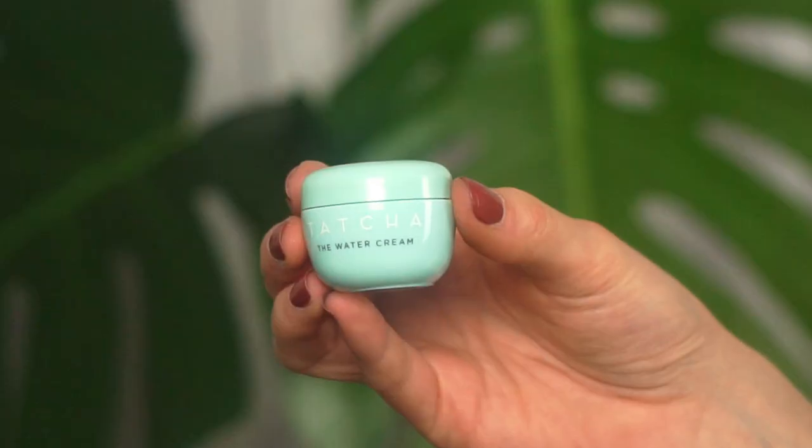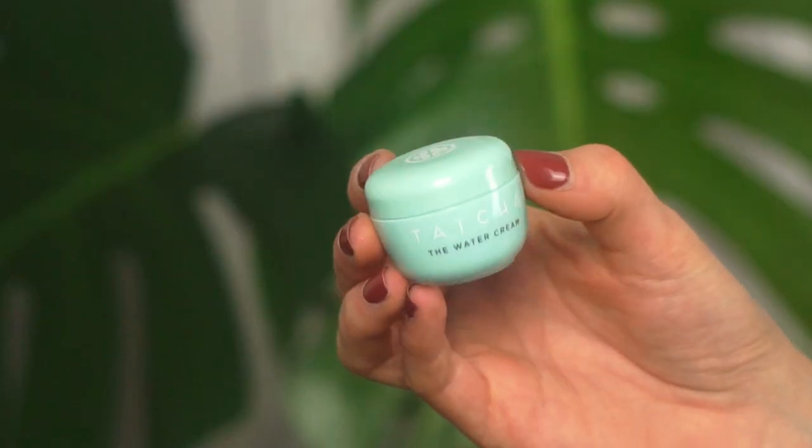Next I'm also going to moisturize using the Tatcha Water Cream. I went to Sephora yesterday and had enough points to get this lotion. I don't buy it full size because it's way too expensive, but every time I can get it for free I always do — it's one of the most amazing creams ever. It's so lightweight, so moisturizing, and really refreshing, and makeup applies beautifully on top. I'll take a little bit with a spatula so I don't put my fingers in it.